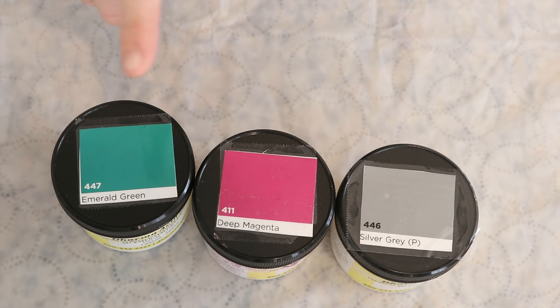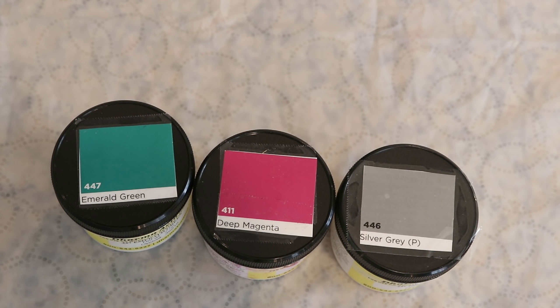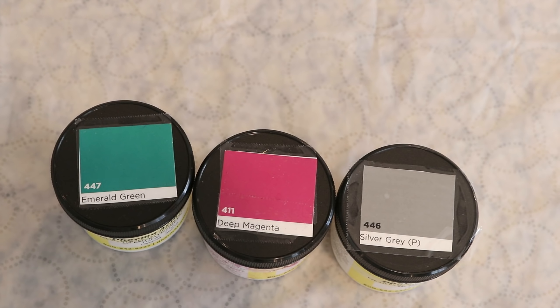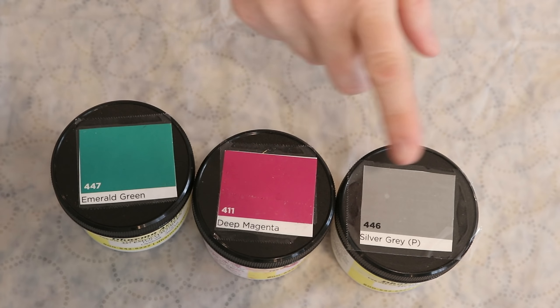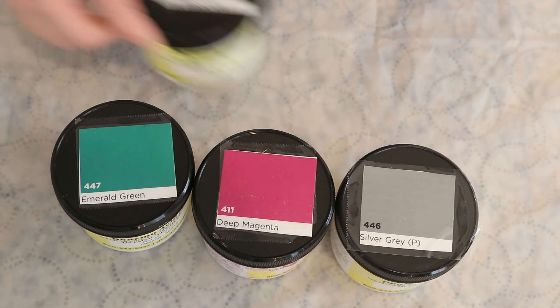The colors we are going to play with today are emerald green, deep magenta, and silver gray. I would love to see a lot of gray with some hints of the emerald and the pink. One note: when we're speckling, silver gray is going to look like black speckles. I don't remember if it has a yellow cast with speckling, so we will take a peek at that as we start.